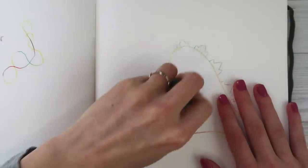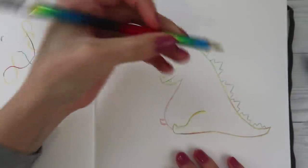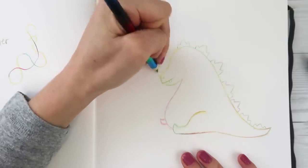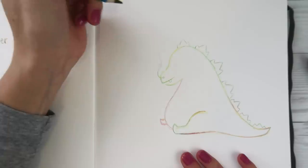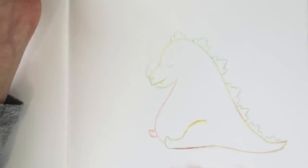Let me see if I can erase this line here. This is cute - he kind of has some steam coming out of his nose. Too far? Should I erase that? Open eye, closed eye - let's play with it and see. That's a closed eye.